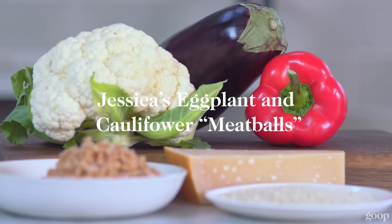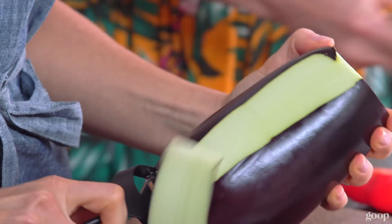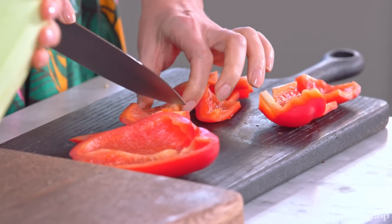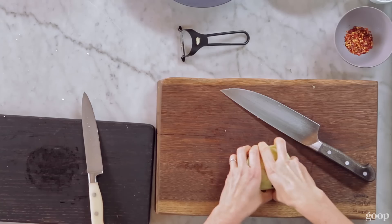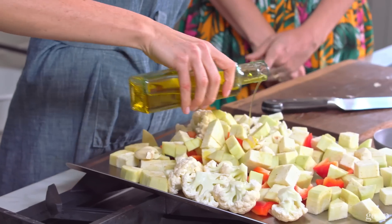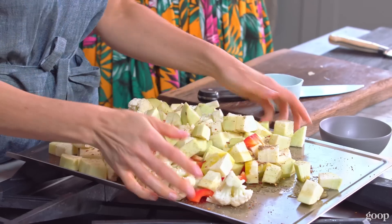We're going to make cauliflower eggplant meatballs. So we're going to peel and slice our eggplant. You're going to do your thing with the red pepper. Can I help you with your cauliflower? Let's do the garlic — just smashed. Olive oil. How about putting those red pepper flakes on there? Toss this, and then we're going to roast this for about 45 minutes.